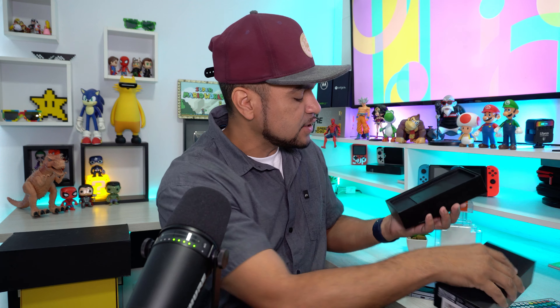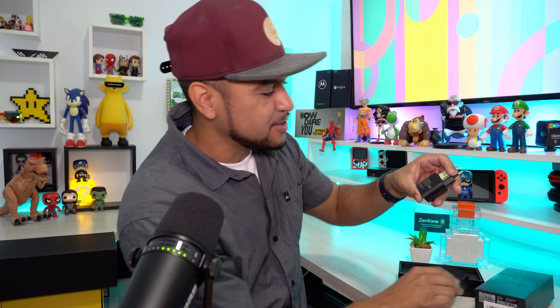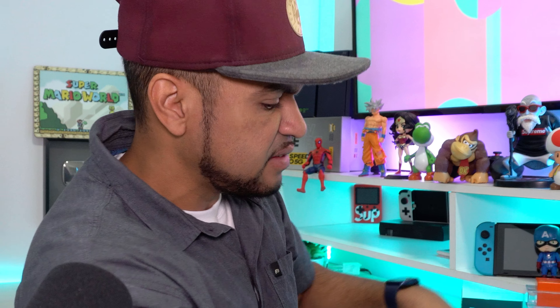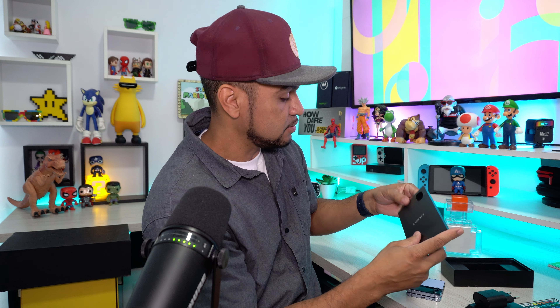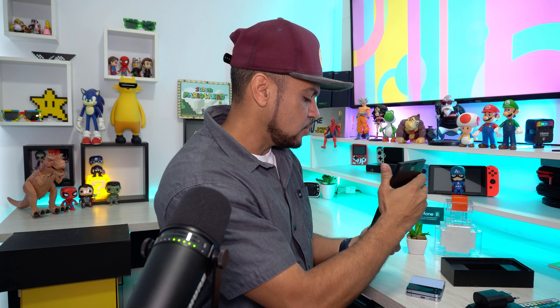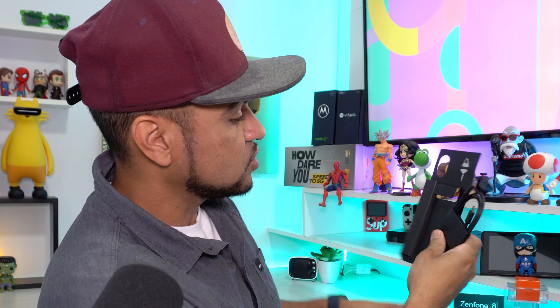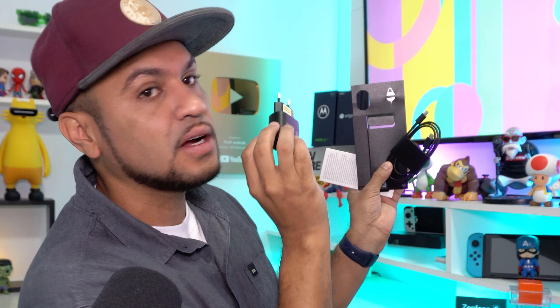Antes de mostrar o design do aparelho, vou falar o que vem dentro da caixinha. Vem um carregador rápido de 25 watts da Samsung, o cabo, a chavinha e também os manuais e instruções. Isso é tudo que vem dentro da caixinha do Z Flip 4. Vindo o carregador já é grande coisa.